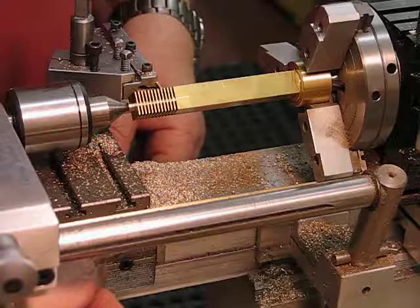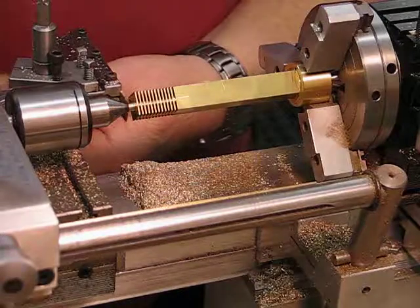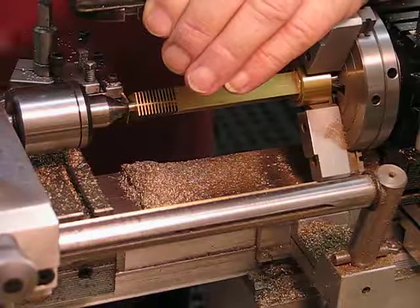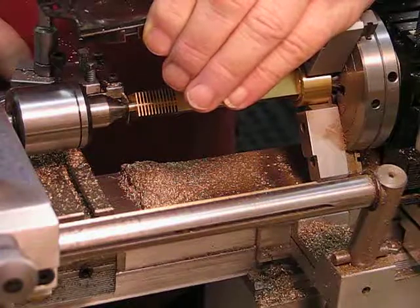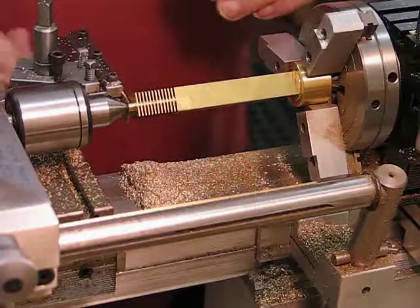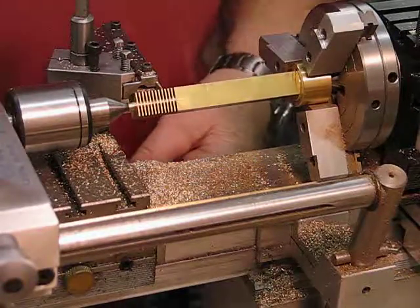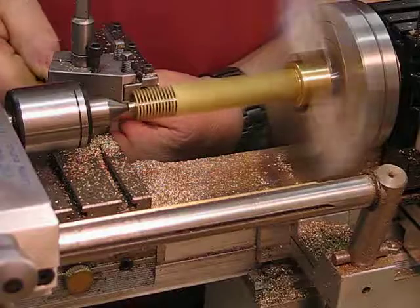I need to wind this back and make sure I'm going down to the stop. I have to remember my set — I forget what it is when I leave the job overnight; I should write it down really. It's 35, so I'll wind back to my stop and go down to 35.